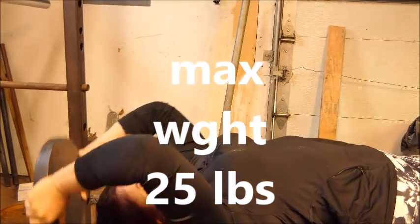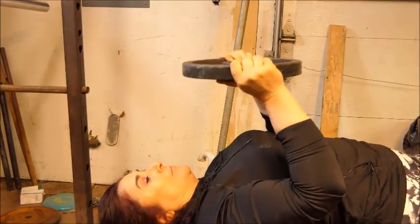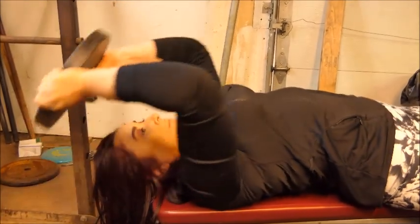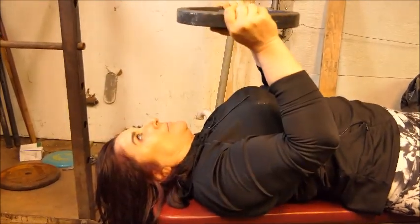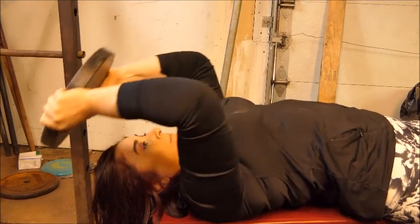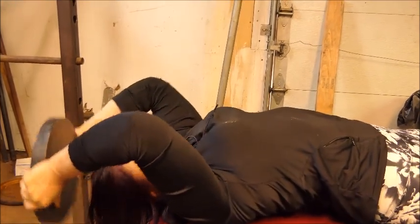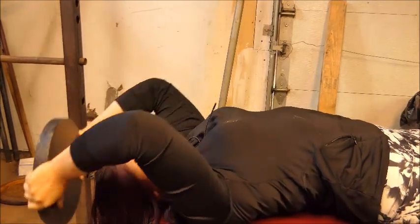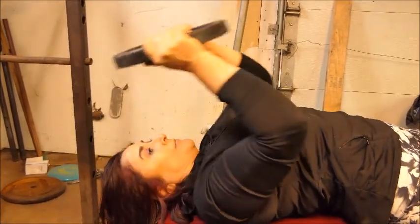We went to a 45-pounder and it wasn't happening. So the 25-pounder she said felt really, really good. The 35 — we're going to work into that. And I need you to give her feedback on this pullover.